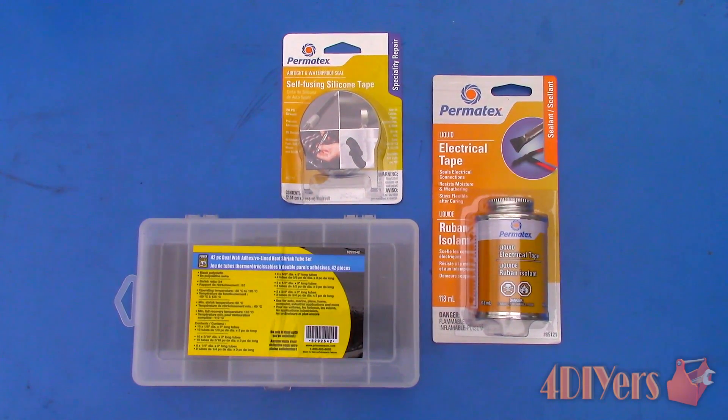Hello viewers, 4DIYers here with another tutorial video for everyone. In this video I'll be doing a demonstration on three different methods on how to waterproof wiring. Also don't forget to check out my website at www.4DIYERS.com or click on the link in the description below. If you have enjoyed this video, don't forget to like it and subscribe to my channel for future tutorial videos.